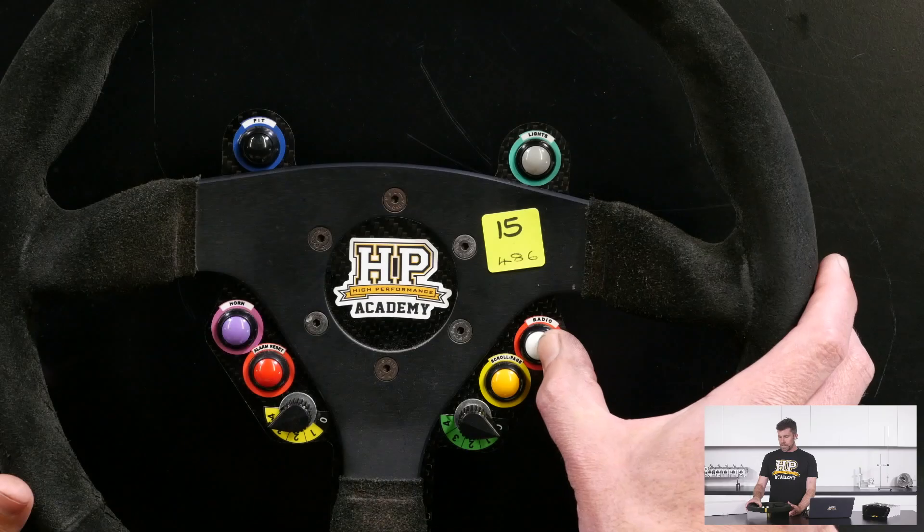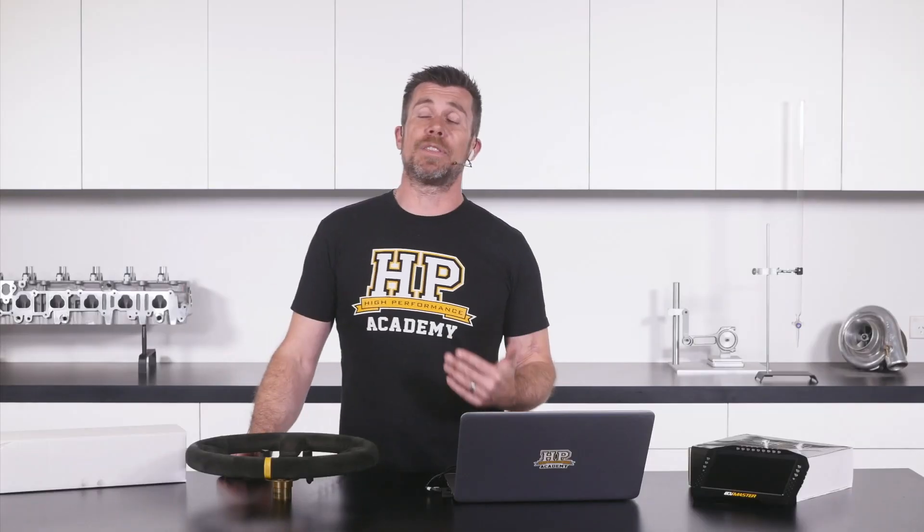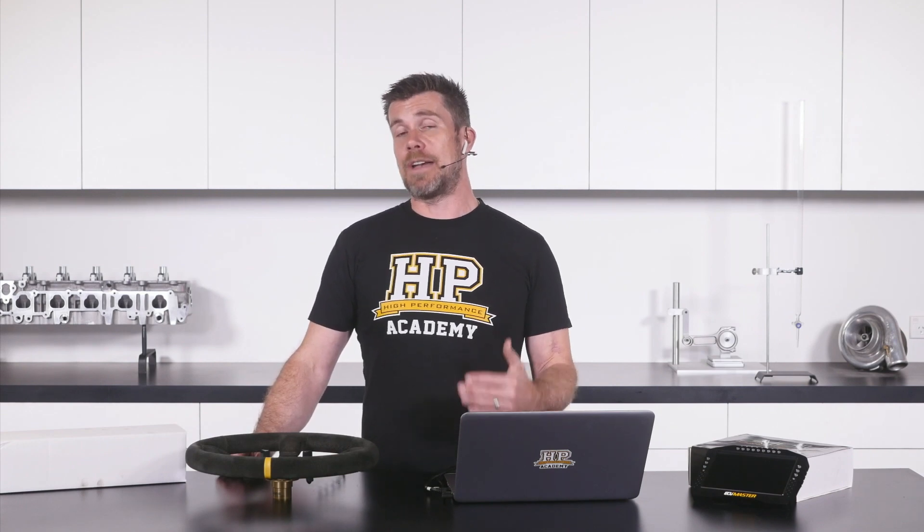We've got the radio button so we've got radio communication between the driver and our pit team, which allows information to be relayed both ways. In particular the pit team will also have race radio so the race controller can give all of the teams information about what's happening on the track — if there's a yellow flag out, a car off the track, or maybe a safety car has been called — and that information can then be relayed to the driver.